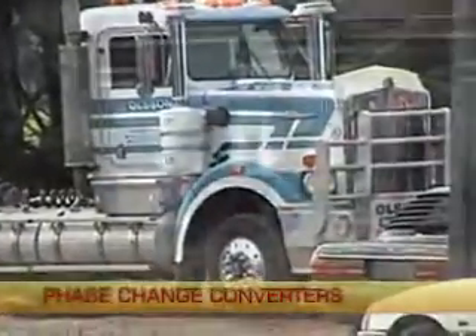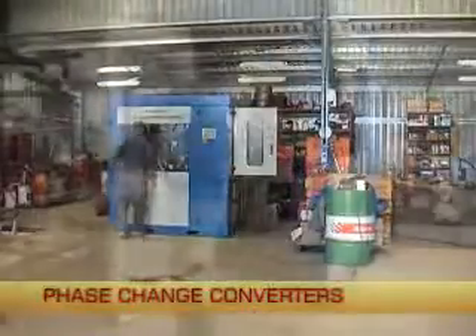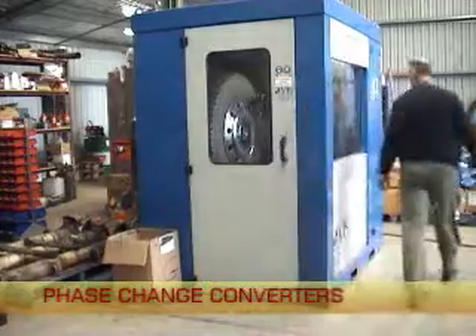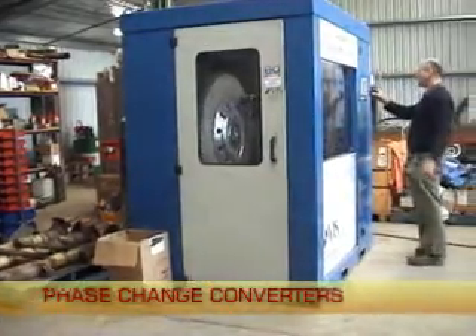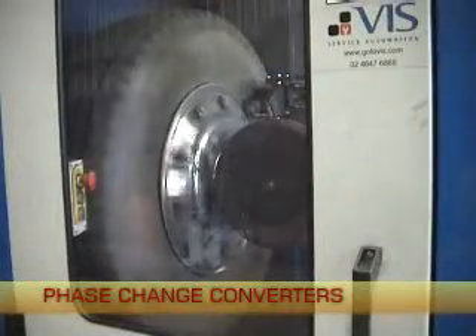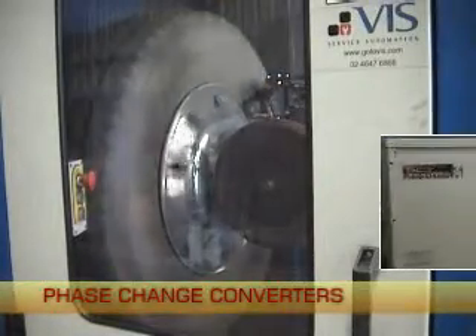This machine for polishing truck wheels is situated many kilometers away from the nearest three phase power line and could never normally operate here. With an 11 kilowatt phase change power converter fitted to the existing single phase supply, it can now run all day without difficulty.